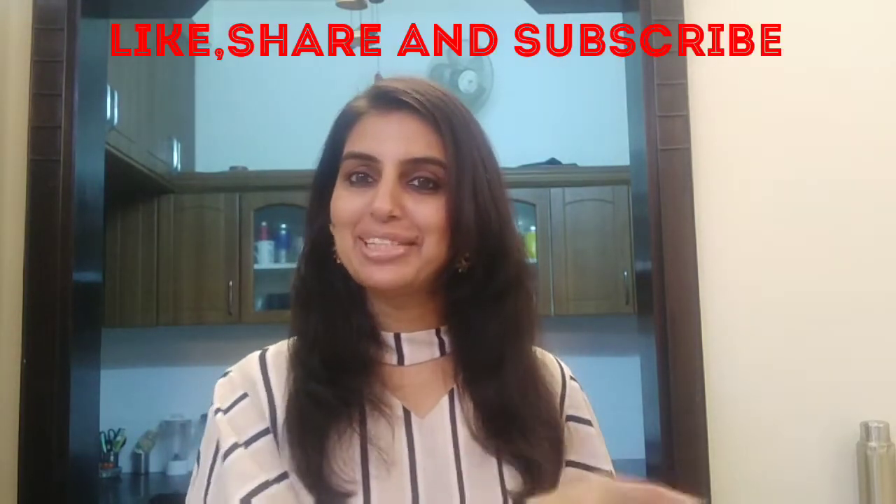Don't forget to like, share and subscribe. Let's go to the kitchen and make doughnuts.